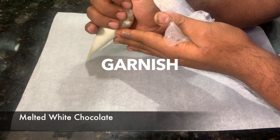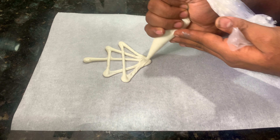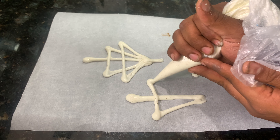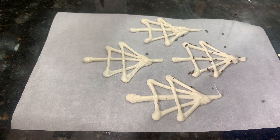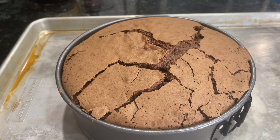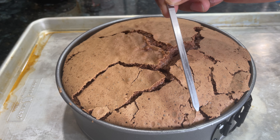I am going to melt the white chocolate. After tempering the chocolate, the sponge is ready. We will cut the crack in the Sacher cake — the Sacher cake is cooked.